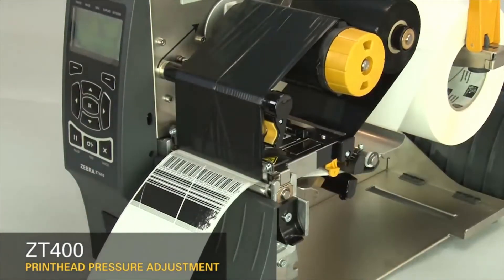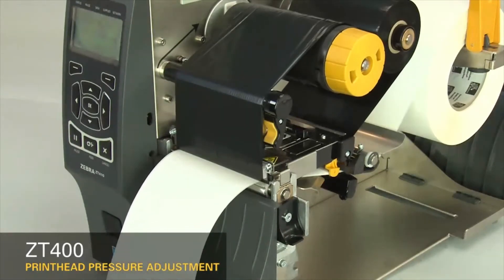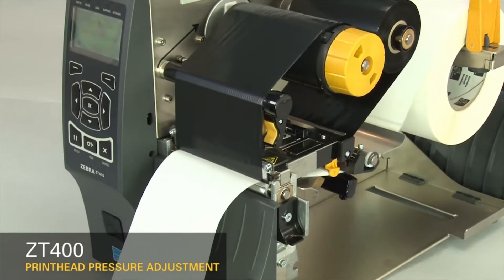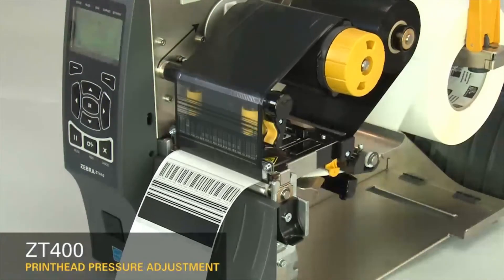Press pause to test the print quality. Always use the lowest printhead pressure necessary to produce good print quality. If the print on the whole label is too light, increase both dials one position.